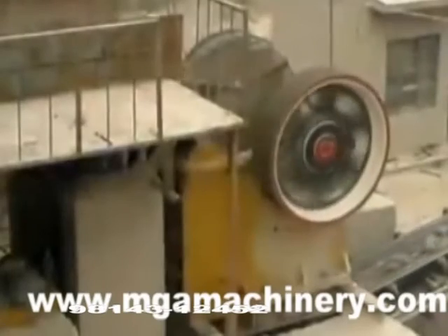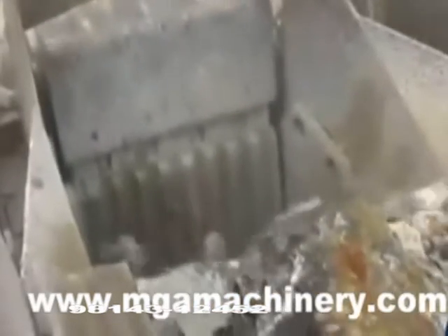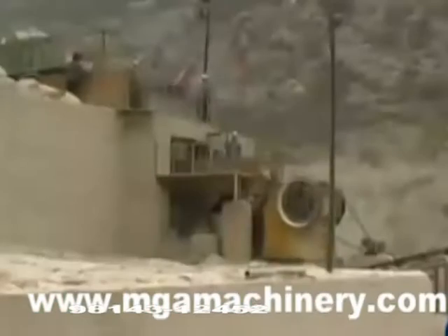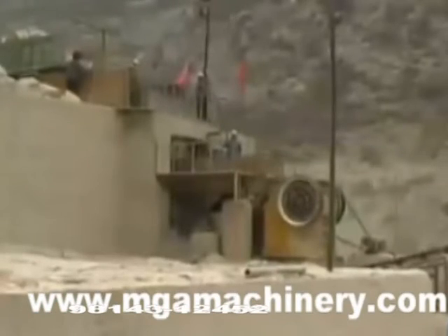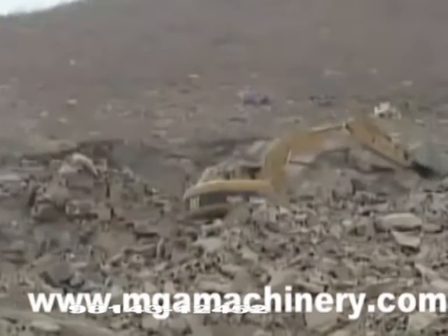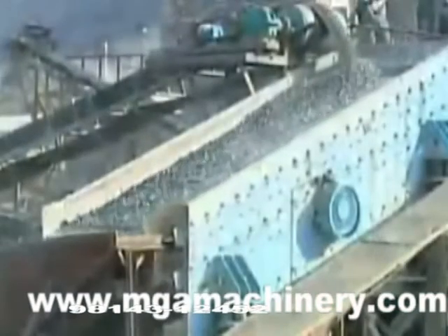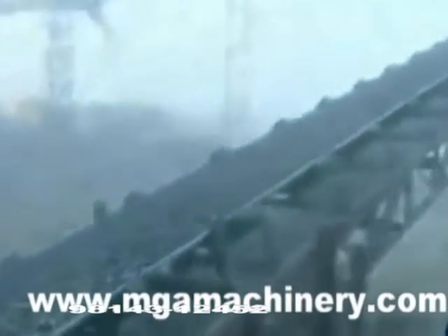Our jaw crusher is a high-efficient and energy-saving machinery, which introduces successful experience of the same machines home and abroad. These series of jaw crushers are widely used in mine, metallurgy, construction, road building, railway, and water conservancy.